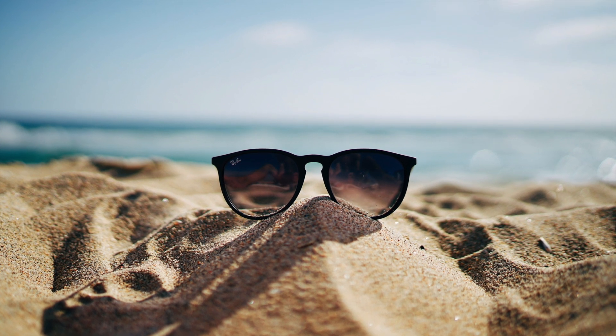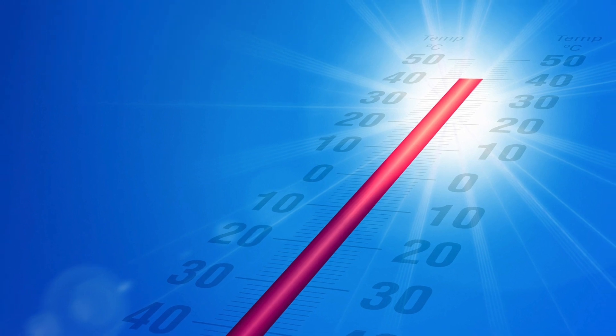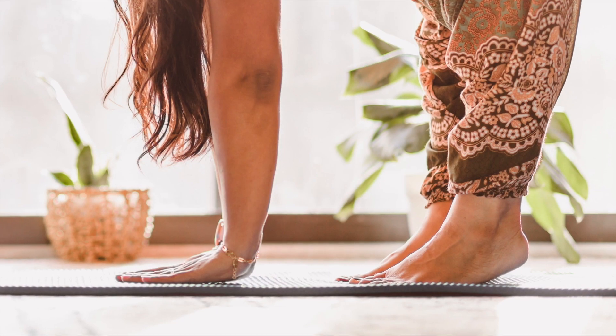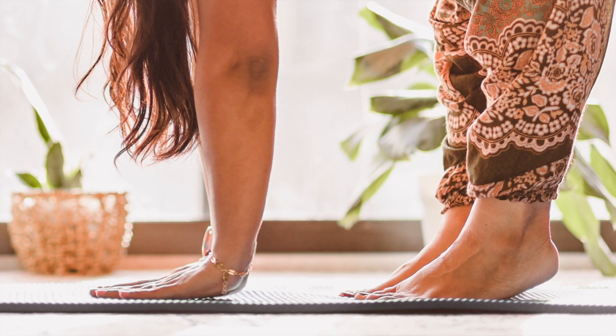In the summer, with the heat, water retention can worsen or appear, with swollen and heavy legs, a sense of fatigue. Blood flow becomes difficult and toxins accumulate. Yoga can help too. Today we will practice together a yoga sequence.